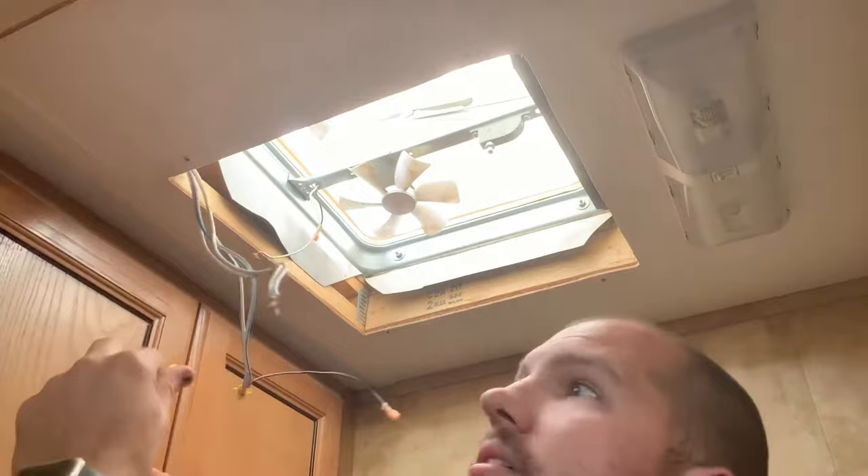If there is no pre-existing wiring, you can tie into the ceiling light near the install opening. More on that later.